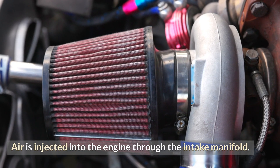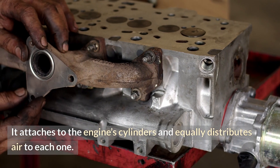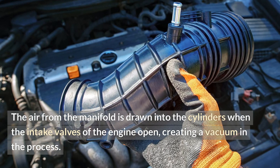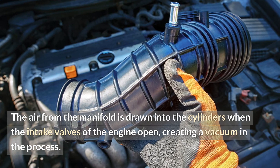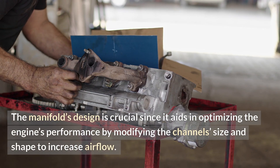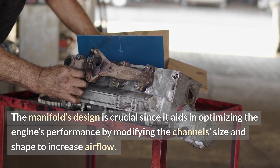Air is injected into the engine through the intake manifold. It attaches to the engine cylinders and equally distributes air to each one. The air from the manifold is drawn into the cylinders when the intake valves of the engine open, creating a vacuum in the process. The manifold's design is crucial since it aids in optimizing the engine's performance by modifying the channel's size and shape to increase airflow.